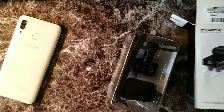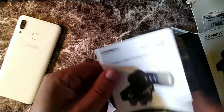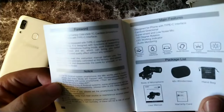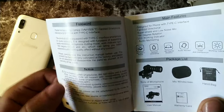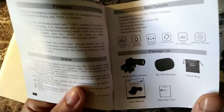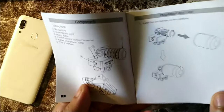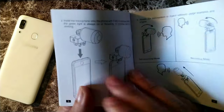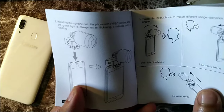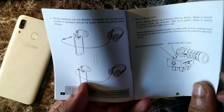This is the Comica condenser microphone. Here come the contents — you do get the user manual. You can see it comes with the body of the microphone, mic windscreen, handbag, user manual, and warranty card. You can see the assembly guide and the instructions on how it would work.